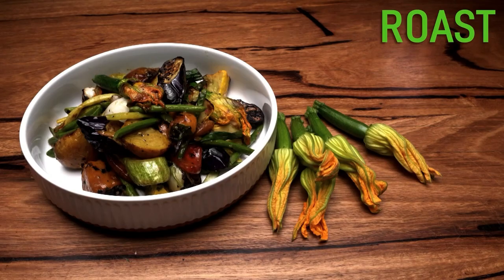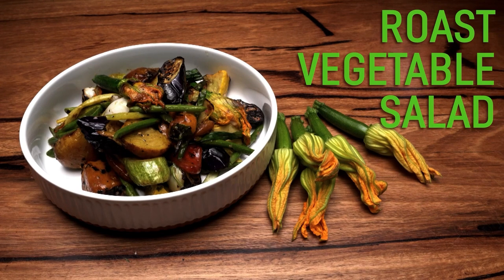Seeing as we've got this delicious savory dressing, what better thing to do than whack on some vegetables and get myself in the good books with Loz. Darling, vegetable salad for dinner.